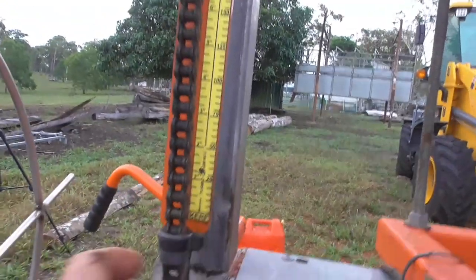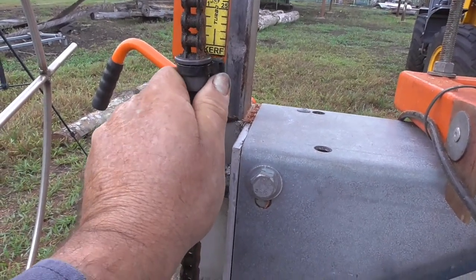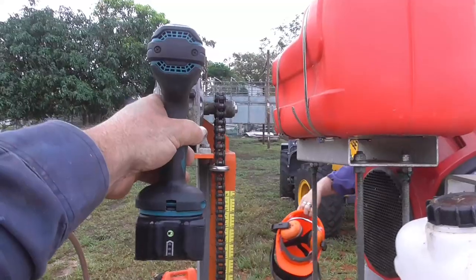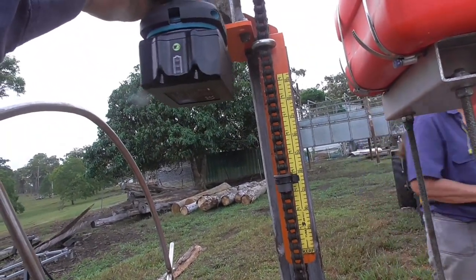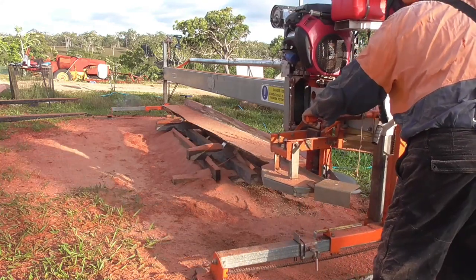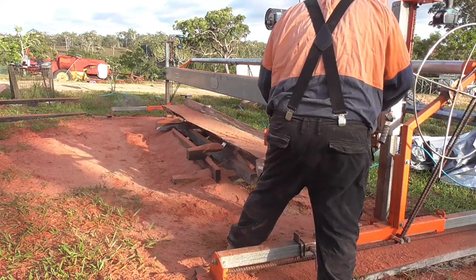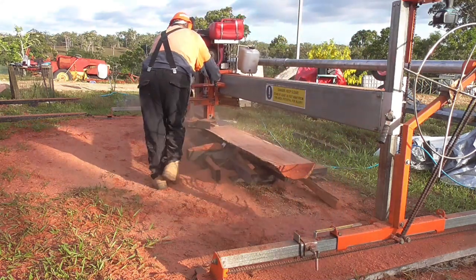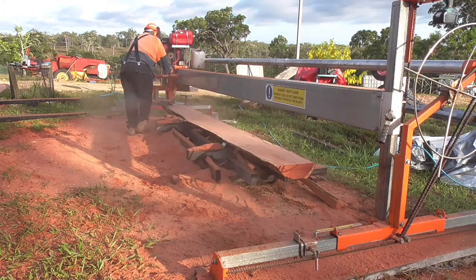Another thing I've learned is when adjusting the height of the mill, use battery drills on the gearbox on top that actually does the work. It's a lot easier on you and a lot better. The mill does come with handles, but using a battery drill is the way to go. That's the last of the 4x2s cut out of this log and I'm about done — it doesn't take long but for me getting on a bit it's a bit much; I need to automate the mill.